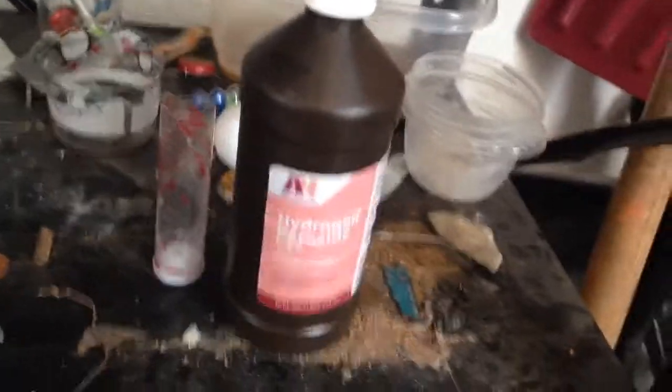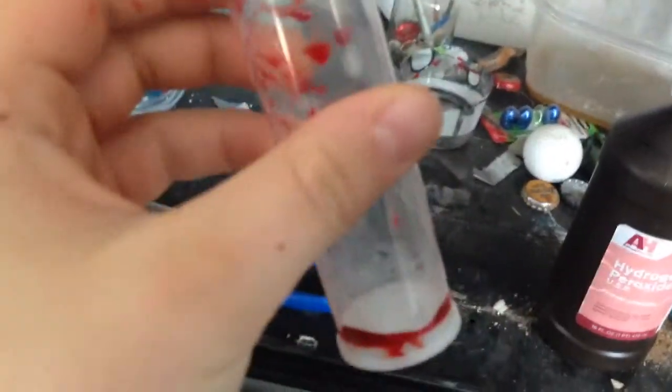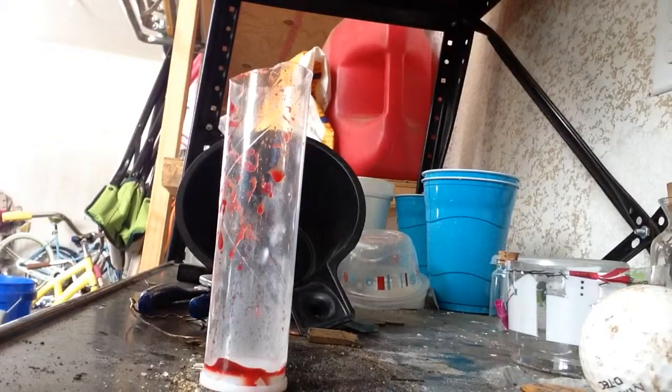So for this video I'm going to be attempting the hydrogen peroxide 3% and blood reaction. I did get this blood for myself, but don't worry, I'm fine. I just had a bloody nose because I get them a lot. I know it's supposed to be way better with 30%, but I don't have that. I only have 3%. So let's just try it and see what happens, if anything.